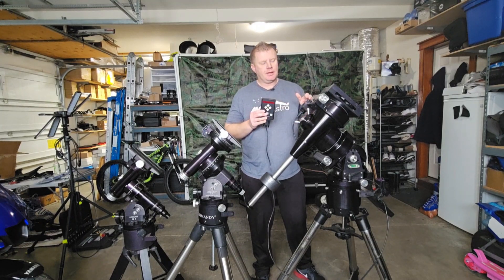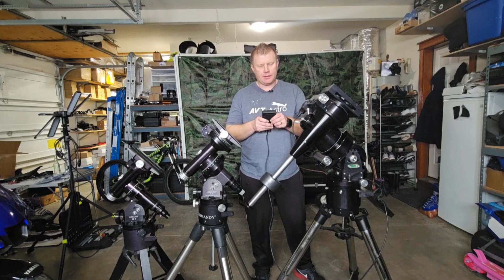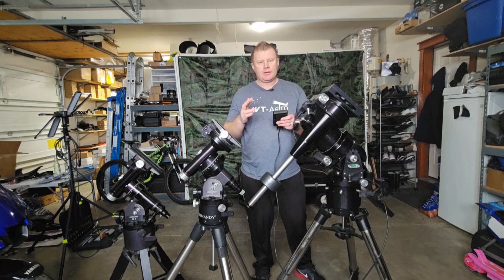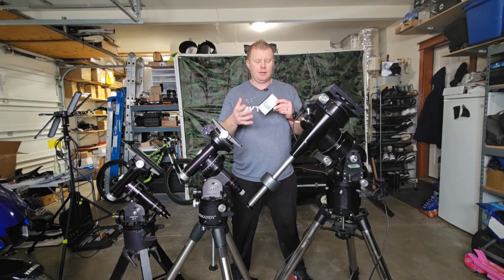When I first got into Losmandy mounts, it was with the G8 originally, about 10 years ago. When I first started using it, this was very archaic — it kind of took a while to figure out how the whole menu system works. But once you figure it out, this is actually really second nature. Now, the Gemini 2 does use a touchscreen on this.